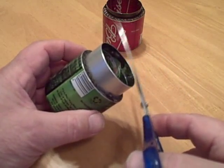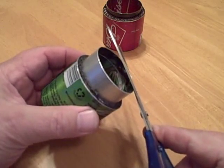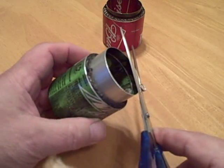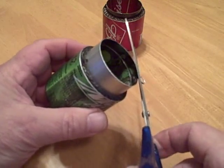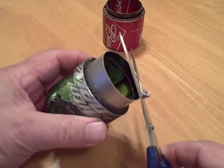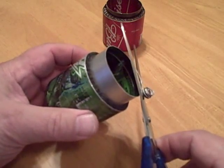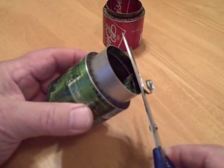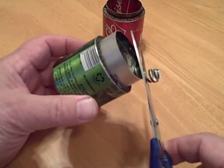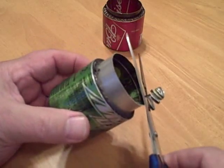We're going to start out by taking real small cuts and work our way down to the line, watching as we go around to make sure what our depth is. So keep working it around, keeping an eye on the line.